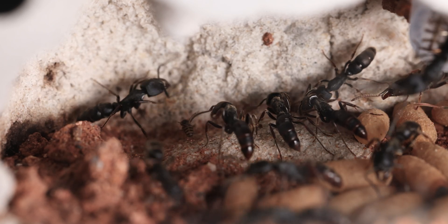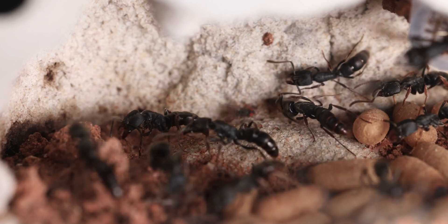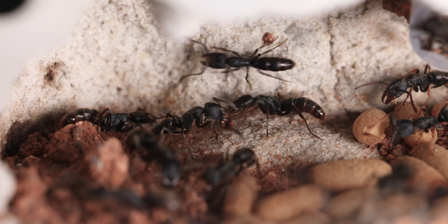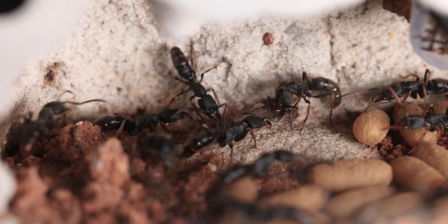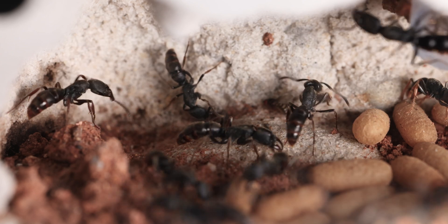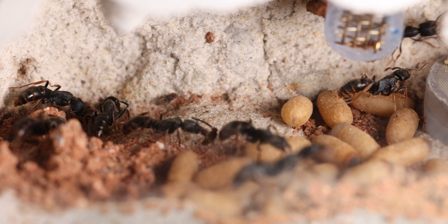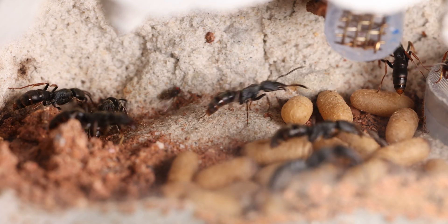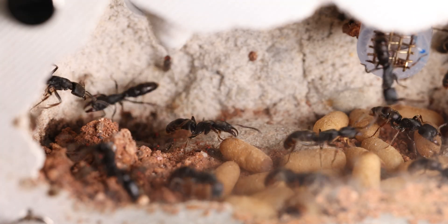For those of you that were wondering why I dropped the flies directly into their nest — it's because I tried dropping them into the outworld, and because the flies can climb smooth surfaces and the ants can't, it causes a lot of problems, mostly inconvenience. I tried it before and it was a really great experience. I can do pre-kill, but it's a bit messier, and more importantly, I kind of like giving them the ability to practice hunting.